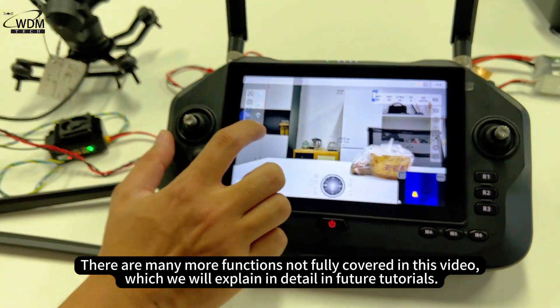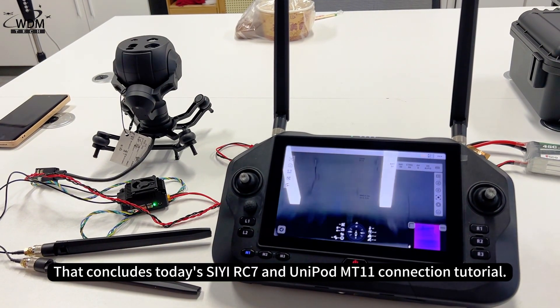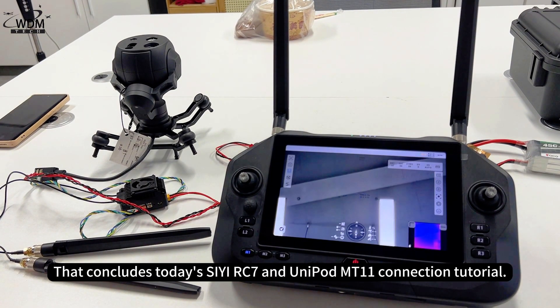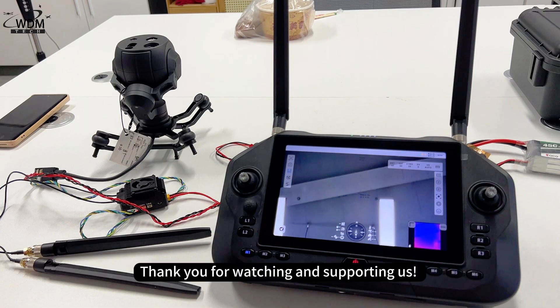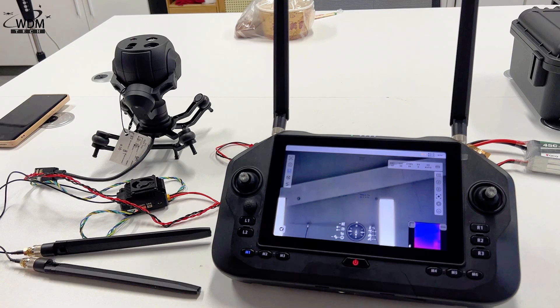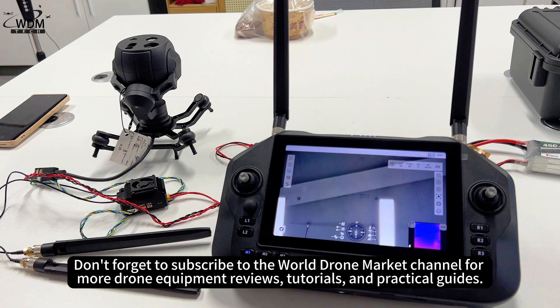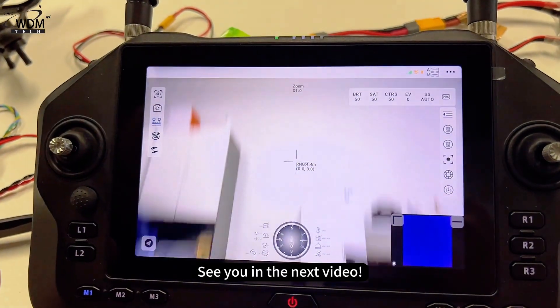That concludes today's CRC7 and Unipod MT-11 connection tutorial. Thank you for watching. If you have any questions or would like us to dive deeper into certain features in future content, feel free to leave a comment. Don't forget to subscribe to the World Drone Market channel for more drone equipment reviews, tutorials, and practical guides. See you in the next video.